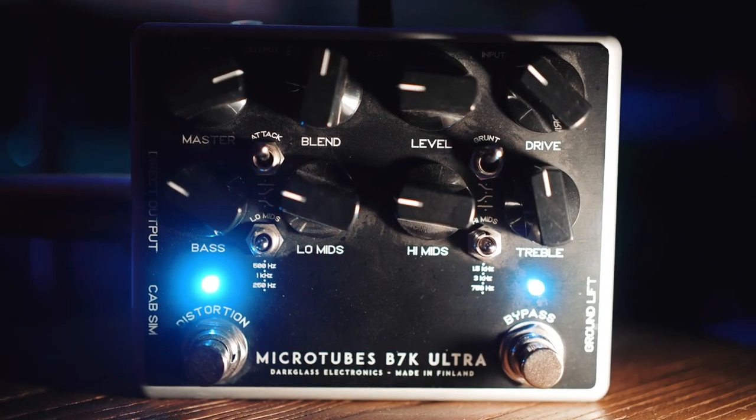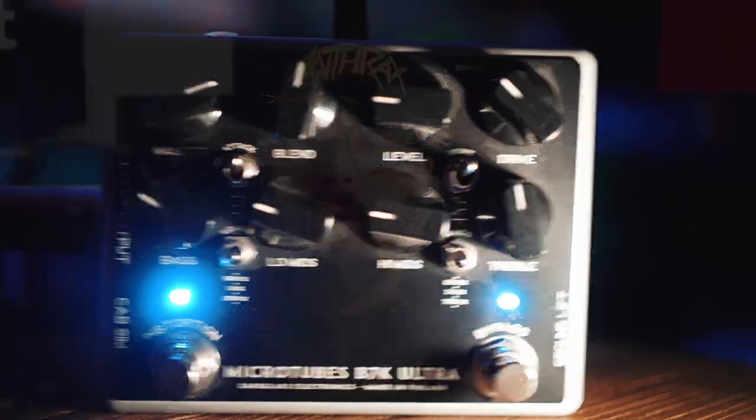From what I have seen, from what I've heard watching videos and talking to people, everything that Darkglass does is pretty great. I have yet to add anything else from them in my studio, but I've been looking at a few things. I highly recommend this pedal for your recording studio. If you're a bass player, you can even use it live. This has been a game changer for me. If you want to take your bass recordings up a notch, your live performance up a notch — get it.